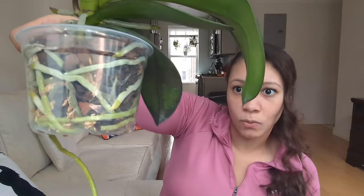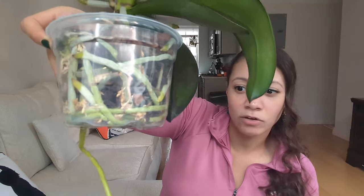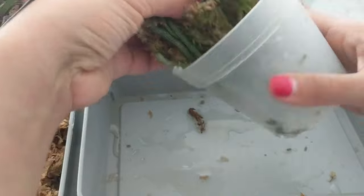Orchids need a lot of moisture but also a lot of air, so they typically come in bark or sphagnum moss. When watering, you want to water abundantly over a sink — drench it, let it drain, then put it back in its decorative pot. When your orchid is dry you can tell by the roots: they'll be silvery. This one is almost ready for water — silvery roots on top, a bit wetter on the bottom. In a day or two it'll be ready.